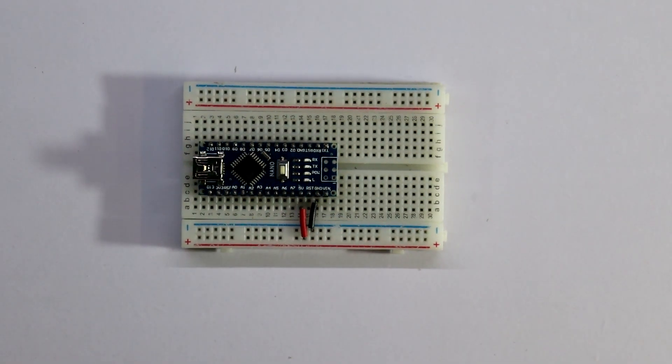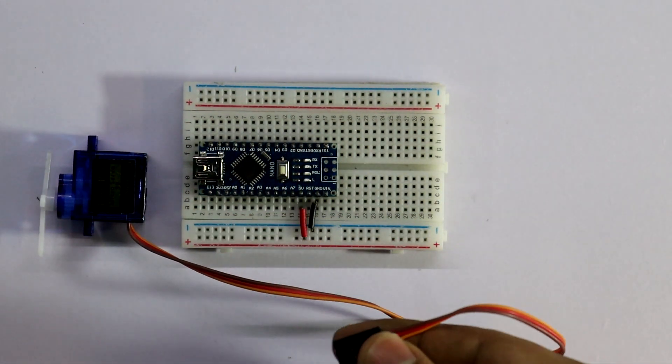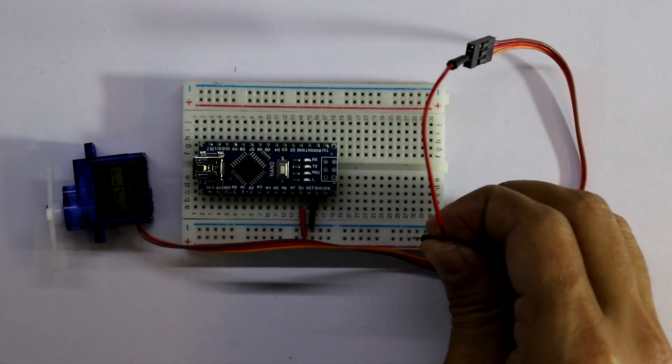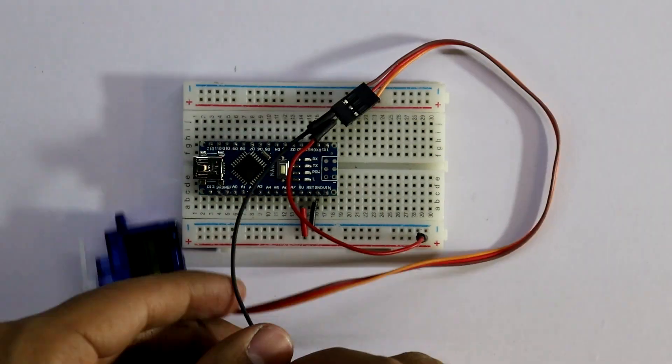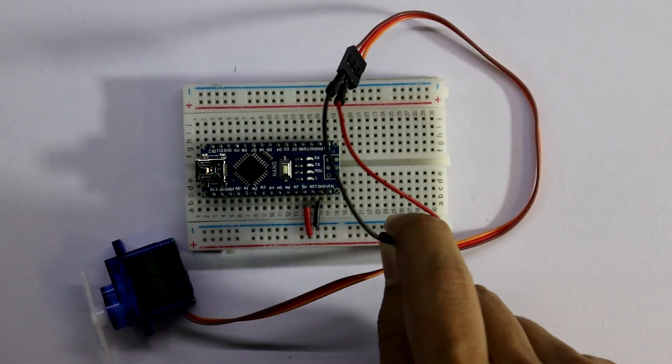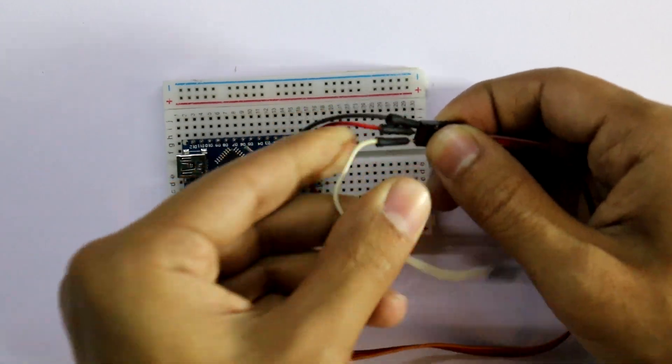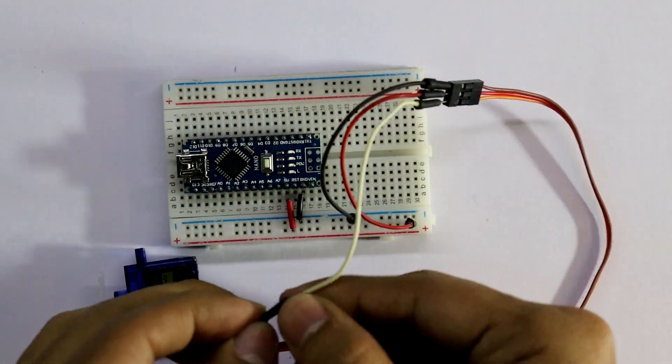Now connecting the servo. The positive pin is connected to the positive rail, the negative is connected to the negative rail, and the signal is connected to pin number three.